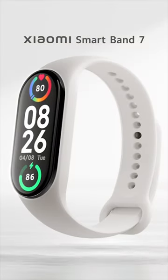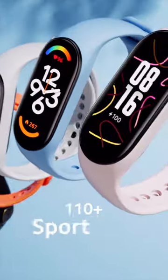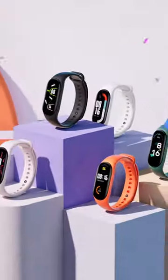Want featherlight comfort with full packed features? Xiaomi Smartband 7 is the one for you. It's just 13.5 grams with 14-day battery life, 110 plus sport modes, VO2 max analysis, and more. Stay healthy with us.